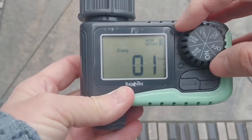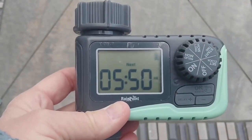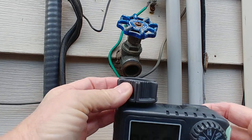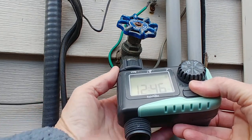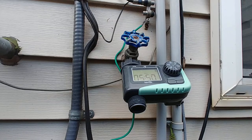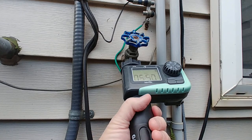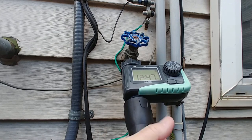Once you have your timer set, all you have to do is turn it to on and you're ready to go. It's really easy to install — it's got a nice big attachment. All you have to do is put it onto your faucet and tighten it up. Then take the end of your hose, put it on the end, and just screw it on and tighten it down.